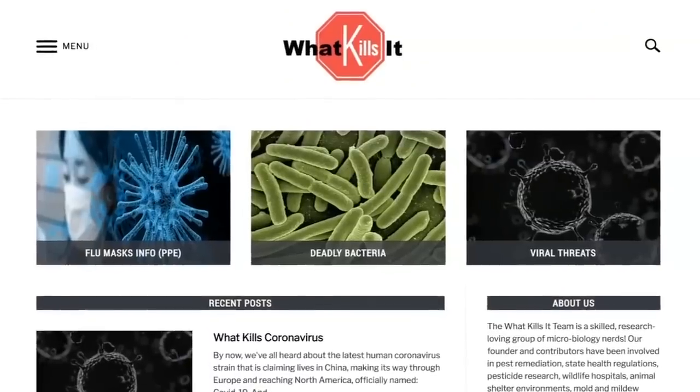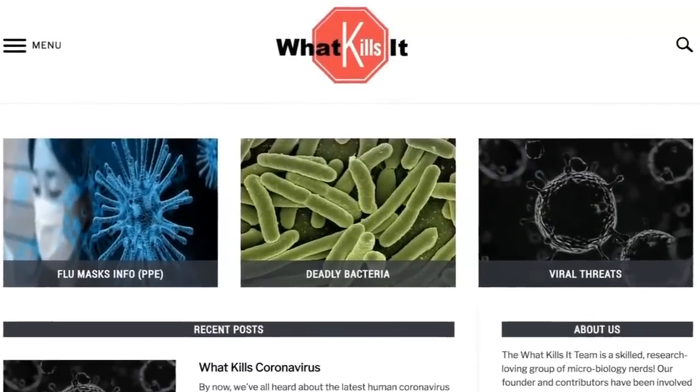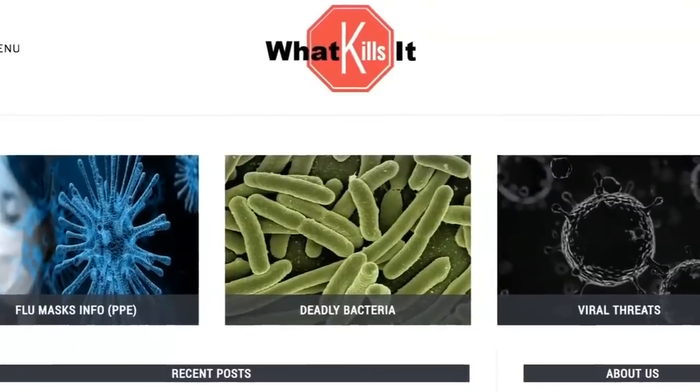We spoke with Cheryl Kohler, a nurse and infection control professional. She recommends the website whatkillsit.com for more specifics and says common sense is the best protection right now.